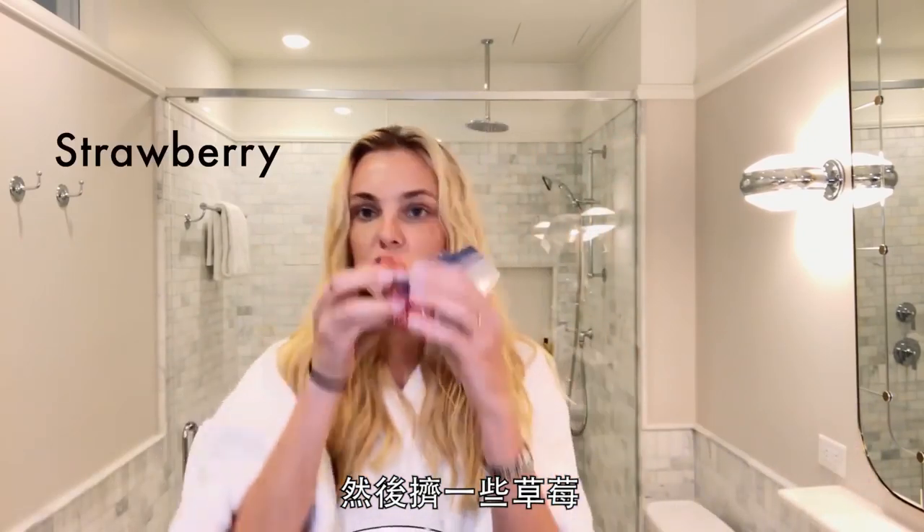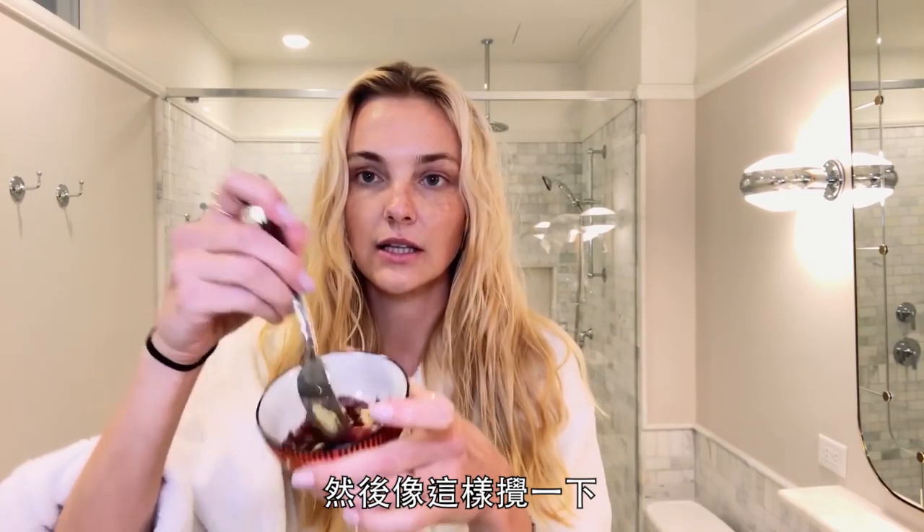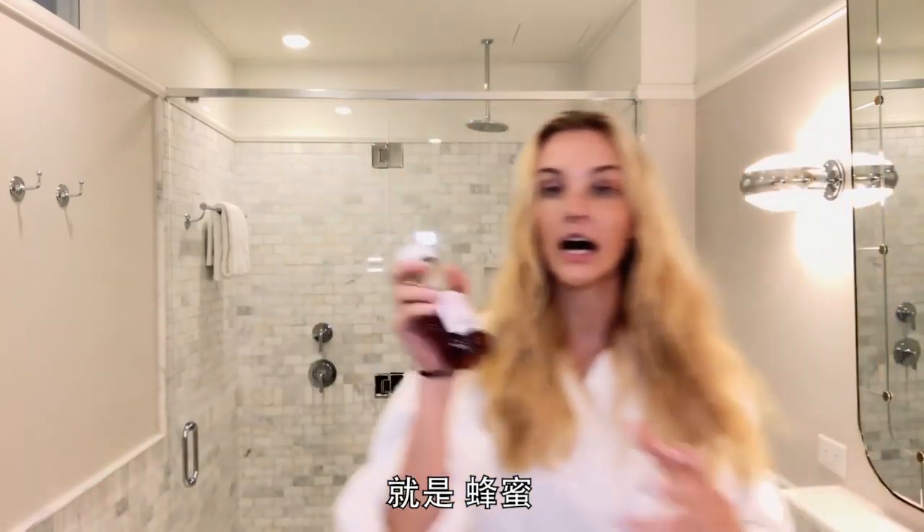So we squoosh some strawberries in there. And then the last ingredient is honey.